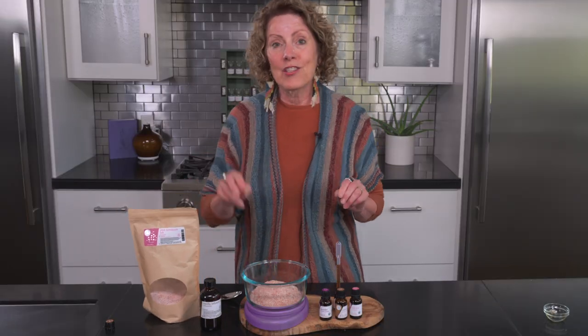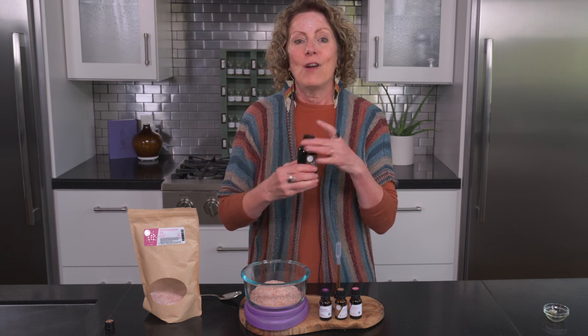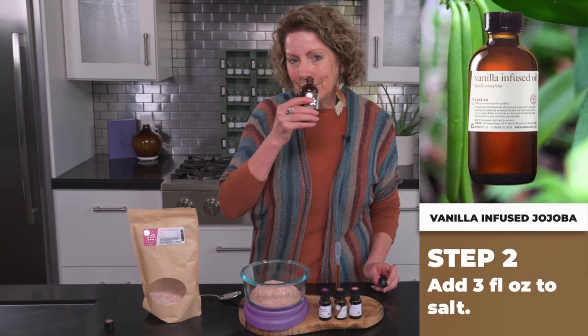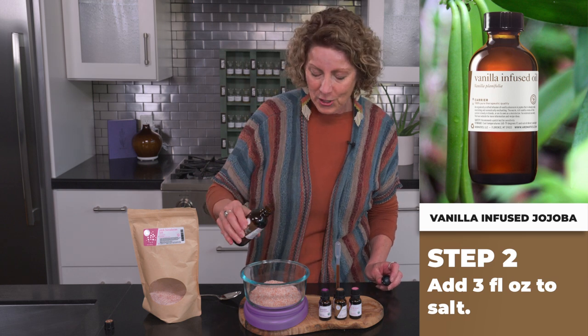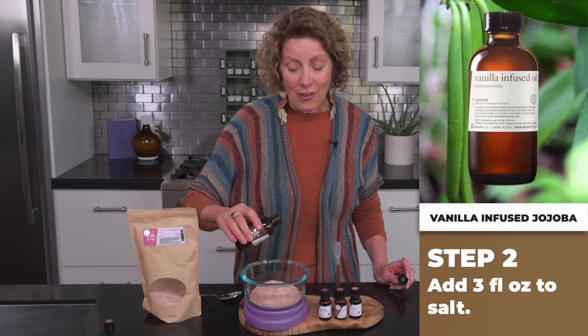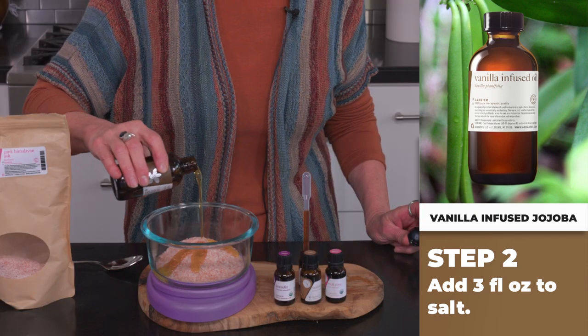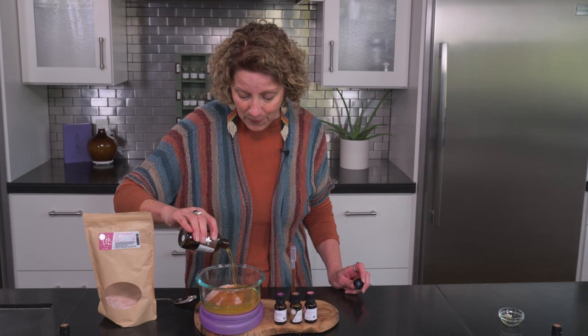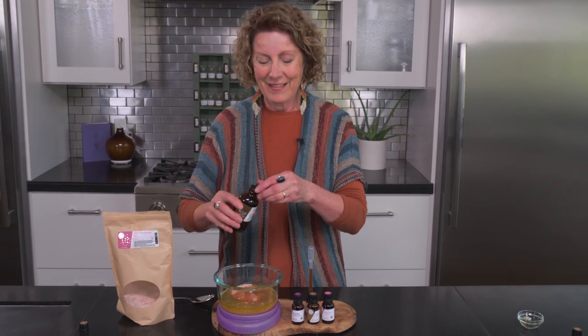Our next ingredient is three ounces of warming vanilla. This is infused in jojoba oil. It brings such a beautiful aroma to our blend. So I'll tare my weight scale and add in three ounces. It's almost my whole bottle.